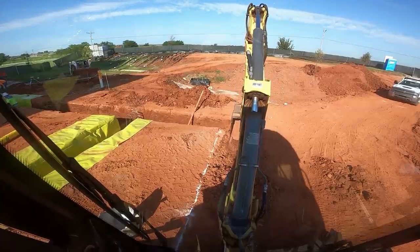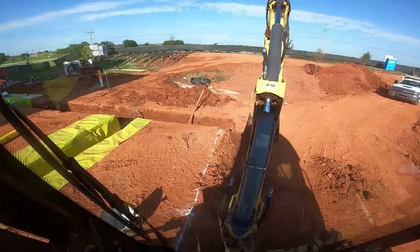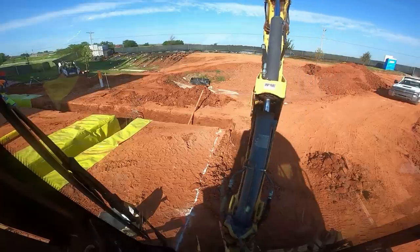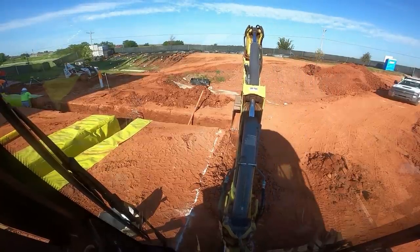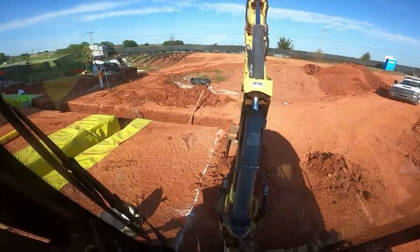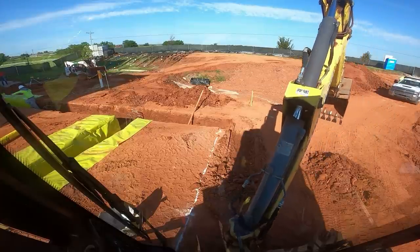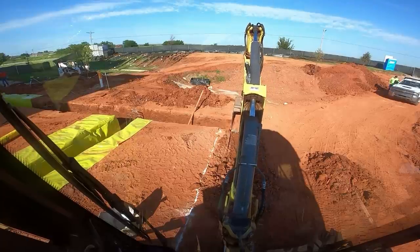We're digging three foot nine, and this has got to be pretty close to right because they're putting a carton form or a void box in the bottom, so you have to be able to fit that box down in there. I've got to be every bit of three foot nine — maybe a little bit more would be better.